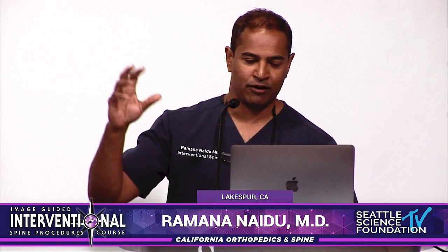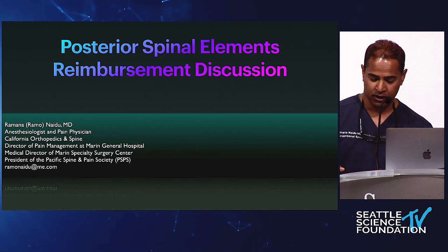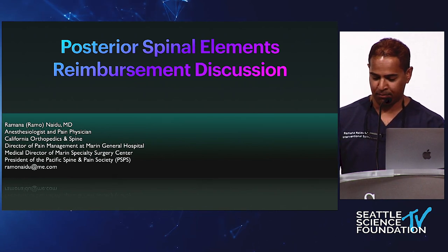So the most fun talk of the entire day: reimbursement. We've broken this down in the past into posterior elements, intraspinal, and anterior elements. I think this is the only reimbursement talk, so we'll just see how things play out.